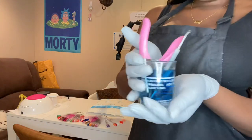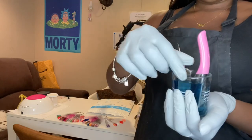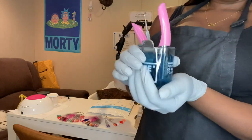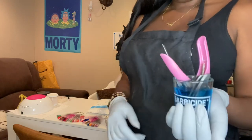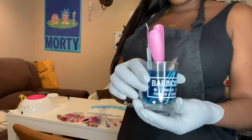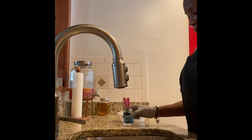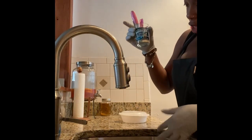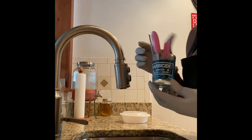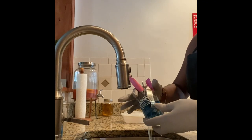I have all my utensils in this little barbicide jar - it's small but it gets the job done and all my tools fit in it. I'm going to take you guys upstairs to show you how I sanitize and rinse them off. So here is the barbicide with my nail bit, my cuticle pusher, and a nail clipper. I just pour off the barbicide and then take everything one by one and rinse it off.